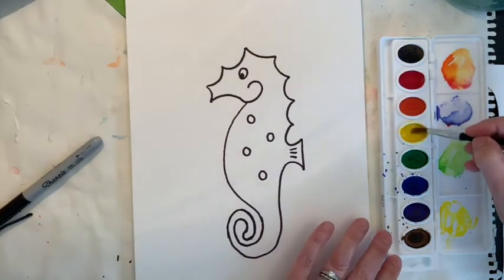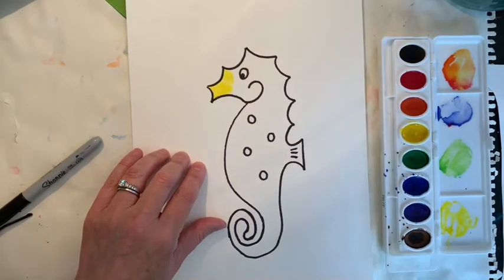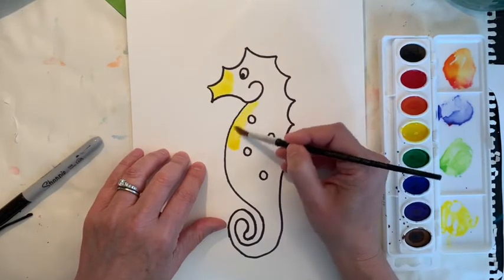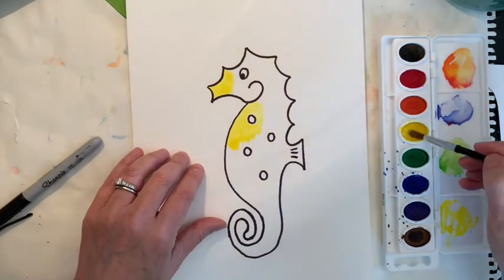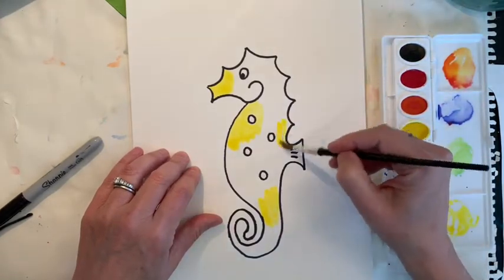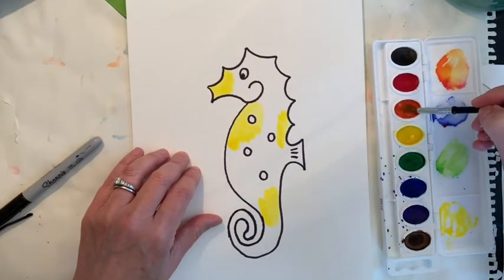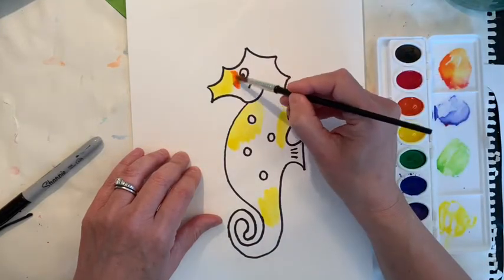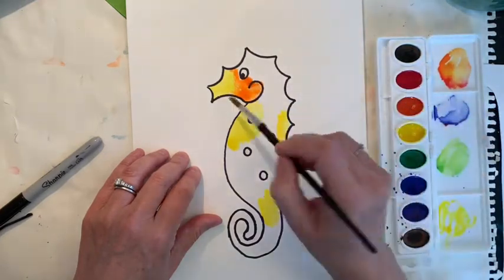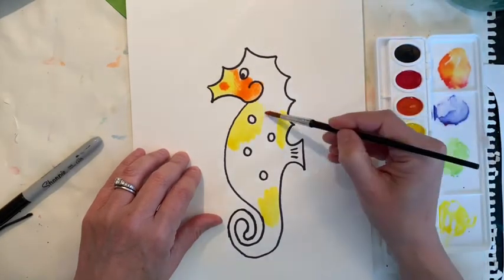Every once in a while your watercolors seem a little dirty. You can paint your seahorse or whatever animal any color you want — you can let it be stripes or just blobs. I'm going to do blobs because I like them to bleed into each other. If you want watercolors to bleed, you have to make sure they stay wet. If they dry, they won't bleed. Look — if you take this and drop it right in there, doesn't that make a pretty design?